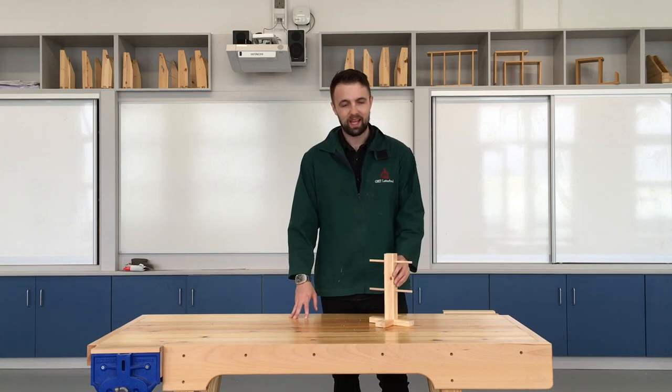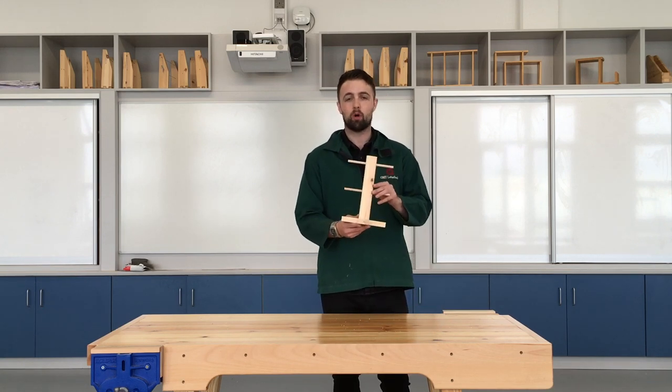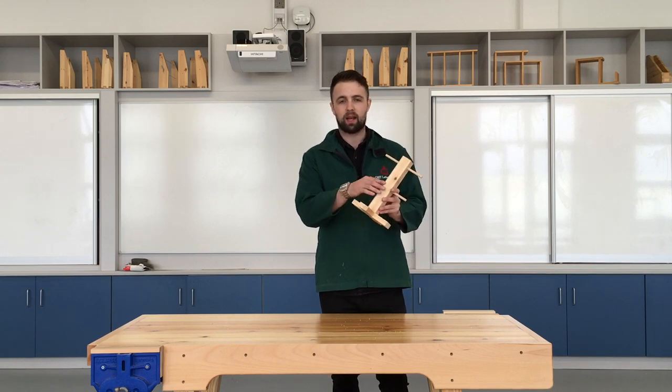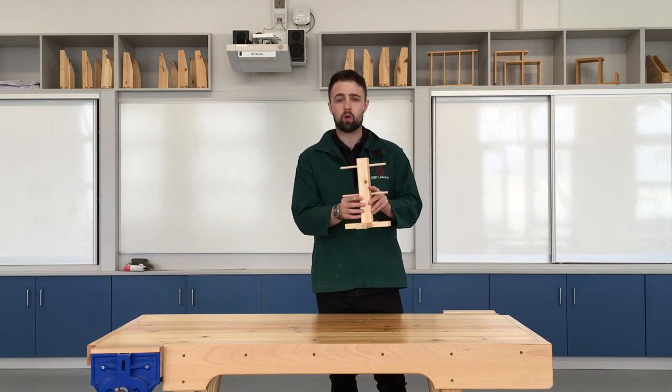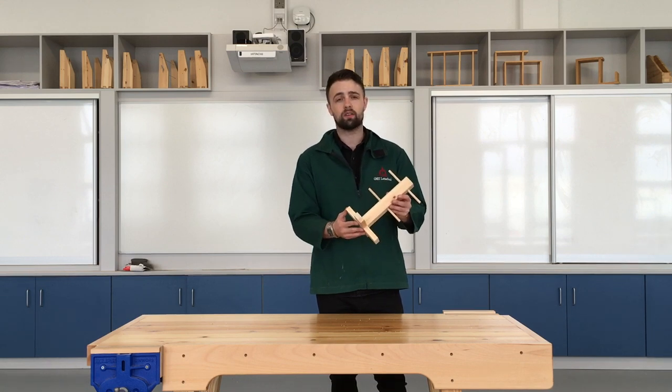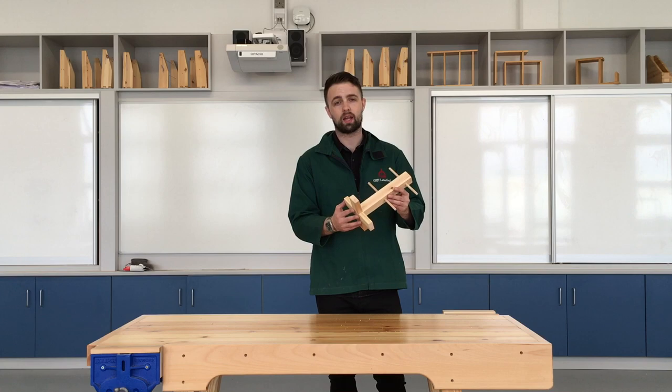Hello and welcome back to the channel. Today we're going to be having a look at this cup hauler project with a cross halving joint on the bottom, some planing on the sides, and some work on the pillar drill to put these dowels through. Stick around and I'll show you how to mark this out and how to make it.